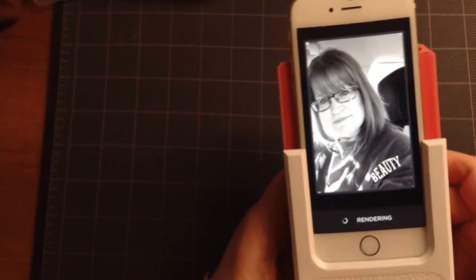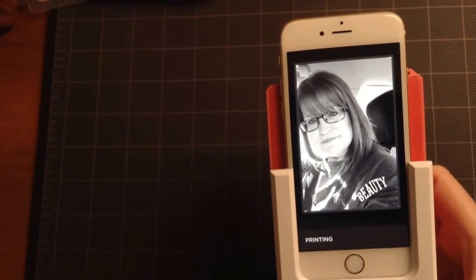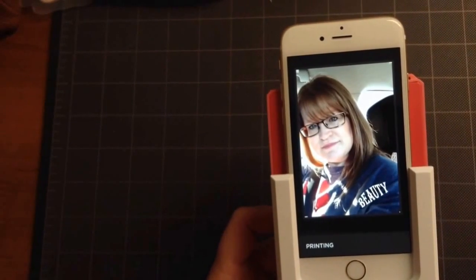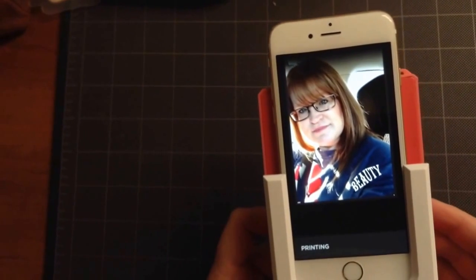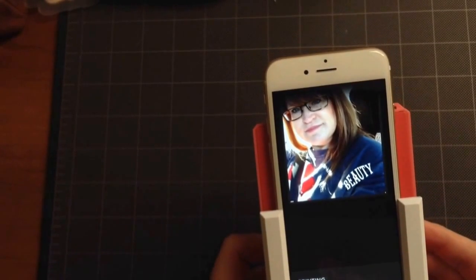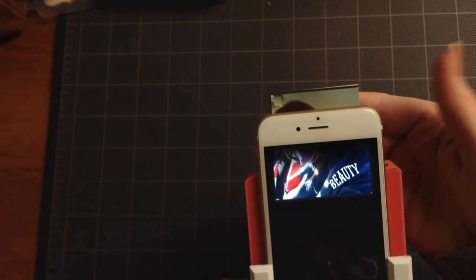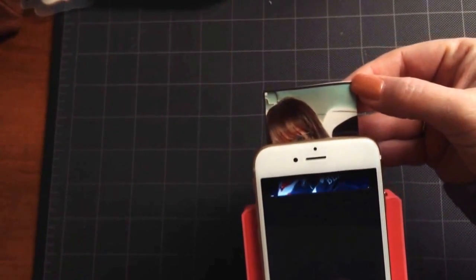It's now going to take the photo that I chose. You'll notice it was black and white there for a second, and now that it's printing it's back to color. You'll see that the image itself is starting to slide up the phone — that's because the actual paper is coming out the back, and there we have it.